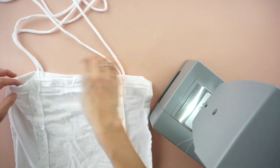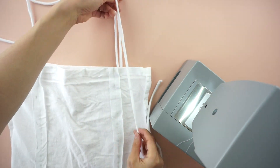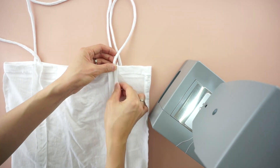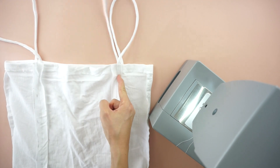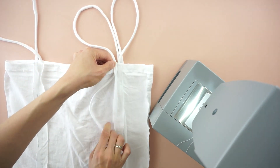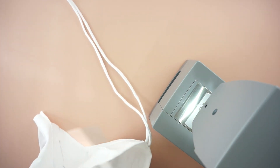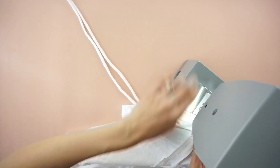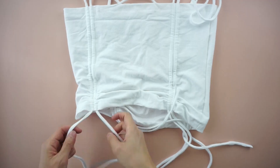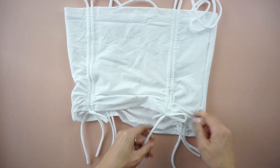Do the same for the opposite side. Lay one shoulder strap on each side of the center line of the ruched piece. Line up the chalk mark with the top opening of the crop top. Use the ruched panel to overlap the shoulder strap. Pin to secure the panel in place and topstitch along the side of the panel to lock the shoulder strap in a tunnel. Ruche the fabric using the shoulder straps and tie a cute bow tie with the ends to complete this DIY side ruched crop top.